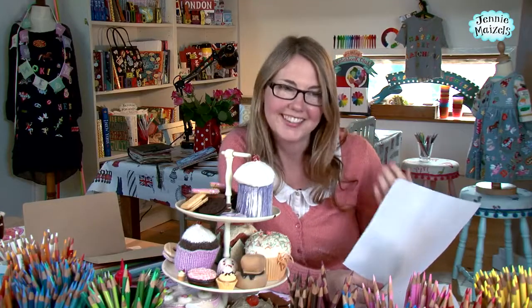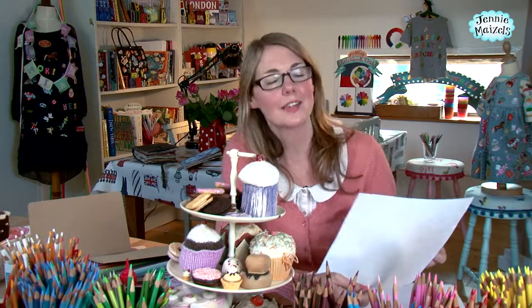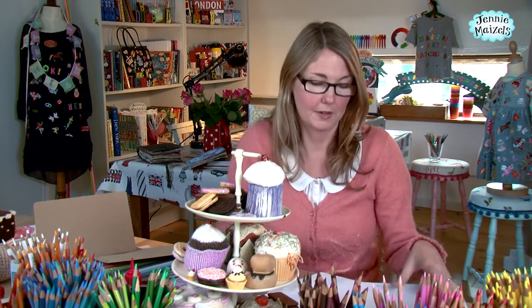It doesn't matter. It's an illustration — it adds to the charm of it, and it just means that it gives us license to create the biscuits bird's eye and the cake sideways. And it has a lovely, sort of jumbly, colourful feel to it, so don't worry.